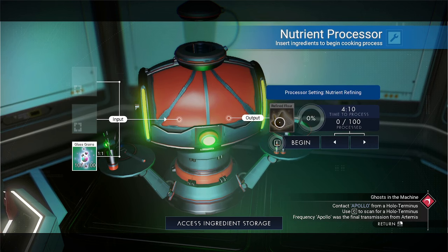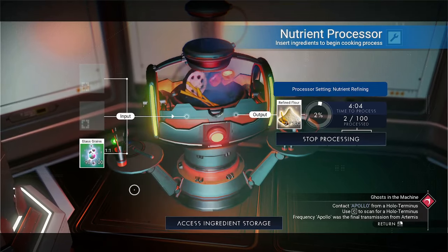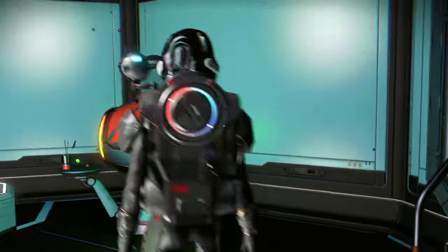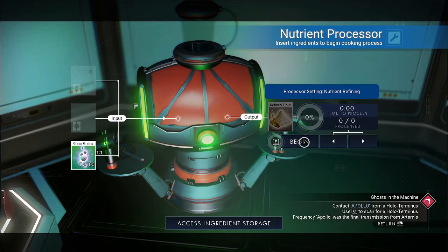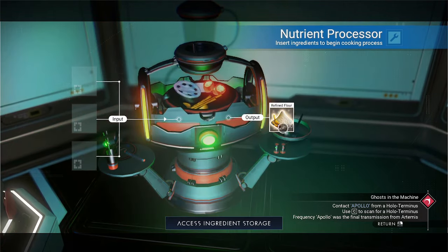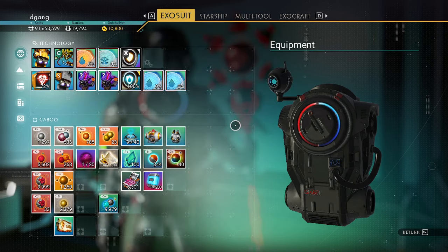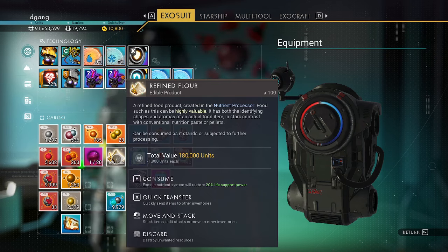The glass grains give refined flour. Remember, the glass grains were worth about 30,000. So the blue frost crystal was 12 each, the glass grains were 300 each, and the refined flour is 1800 units each.